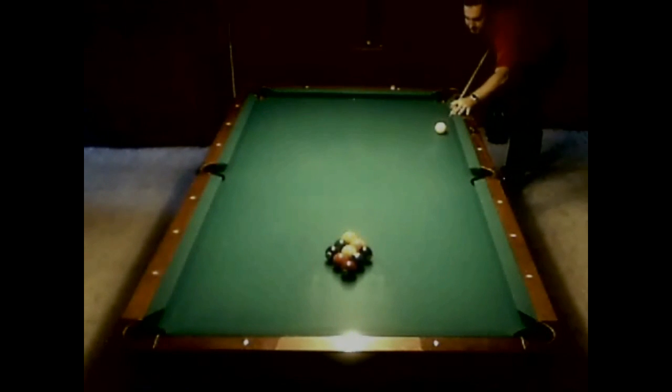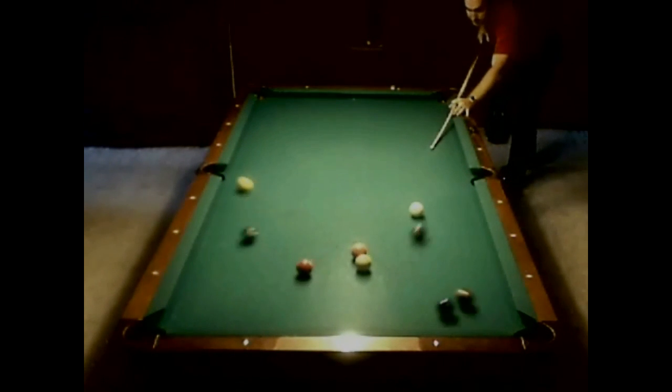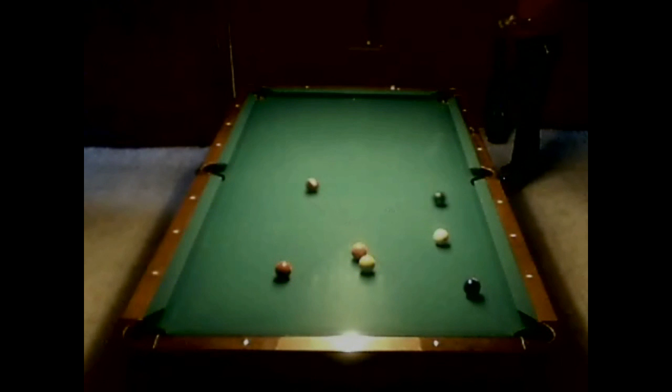We're going to look at a pretty standard break shot. I want you to pay special attention to the cue ball. I put a little bit of draw on it — it popped up in the air and went back. If you look, I made three balls.